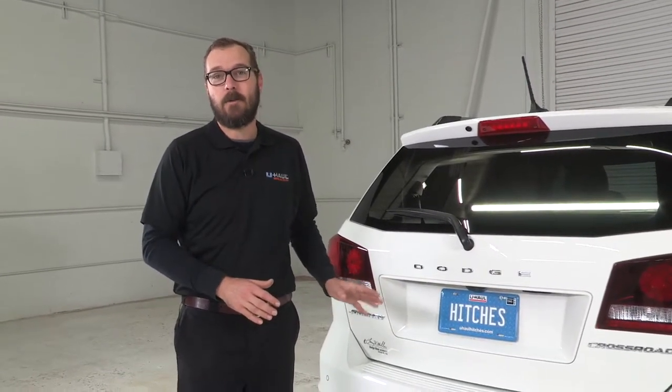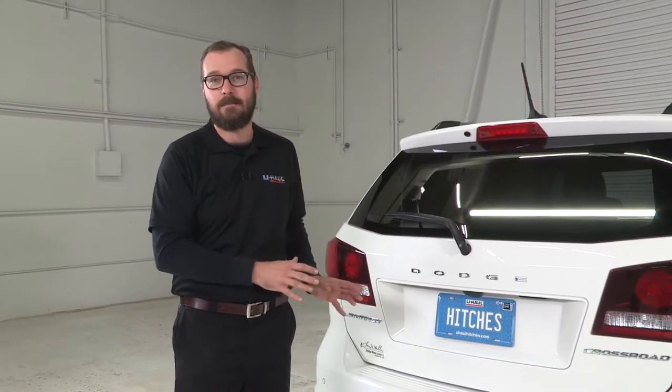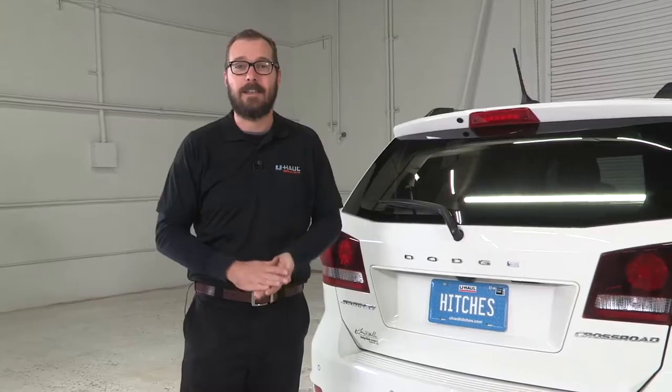Hi, I'm Sperry Hutchinson with U-Haul. Today I'm going to show you how to install a trailer wiring kit onto this Dodge Journey. This trailer wiring kit is going to tie into this vehicle's lighting system and it's going to make it easy to connect to a trailer that you're towing, because you have to have a lit, visible trailer going down the road for legality as well as to be safe and visible to other drivers. So let's get into the install.